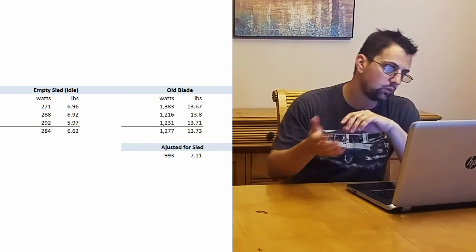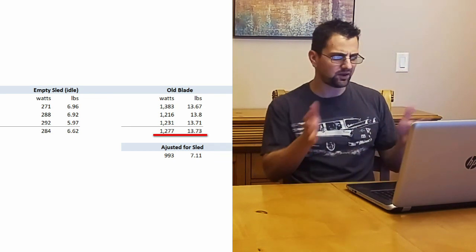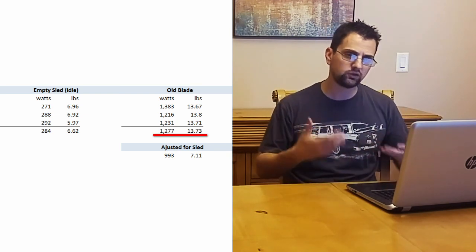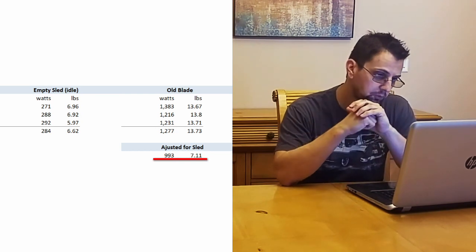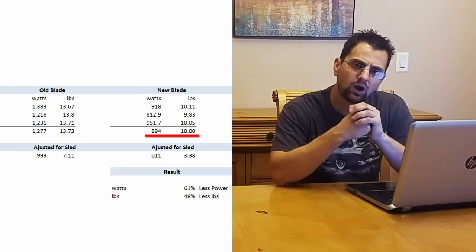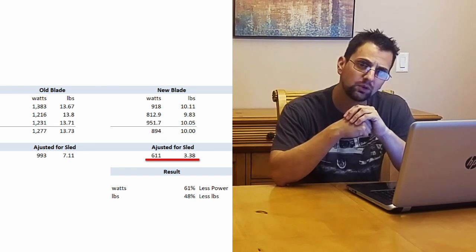Once I added a 4x4, the wattage jumped up to 1,300 watts, and the effort jumped to 13.7 pounds. Subtracting the baseline — 300 watts for the motor and six and a half pounds for the sled — cutting through a 4x4 with the old blade took about a kilowatt of power and about seven pounds of effort. When I switched to the new blade, power consumption was only 900 watts, and about 10 pounds of force. Subtracting the baseline, it was only 600 watts and a little over three pounds of force.